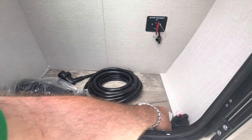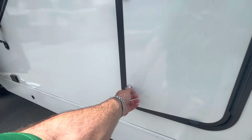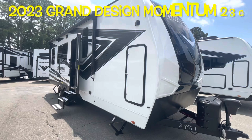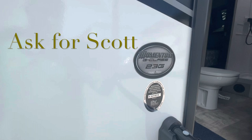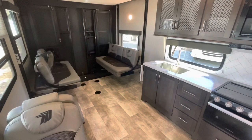Your brand new 2023 Grand Design Momentum G-Class 23G. Remember, if you're coming to the lot to see this one or any other one in person, make sure you ask for Scott. The only slide is in the bedroom — slide in, you don't have access to the bed since it folds up, but you can still squeeze through if you need to get to the wardrobe, and you have full access to the bathroom and everything else.